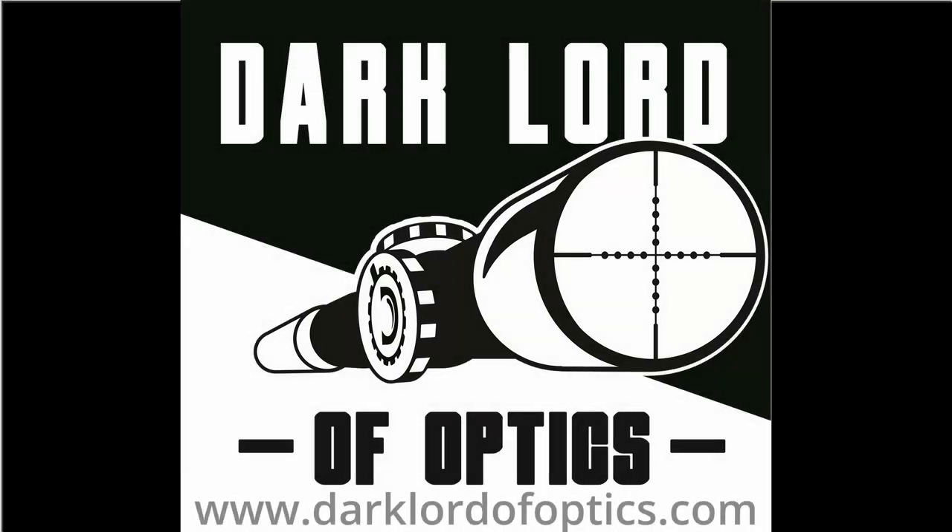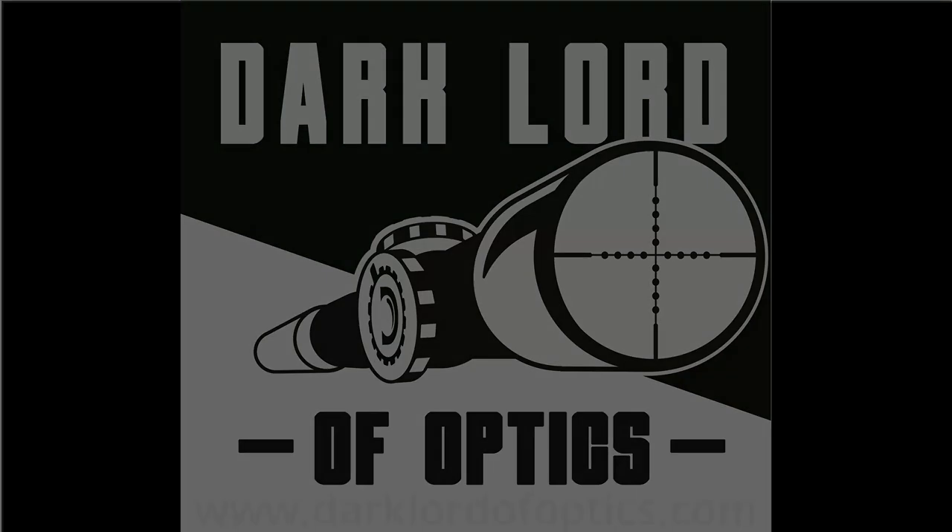Welcome to my channel. I'm the Dark Lord of Optics, and what I bring you here is a thinking man's take on guns and optics, with occasional forays into politics. Thank you for being here.